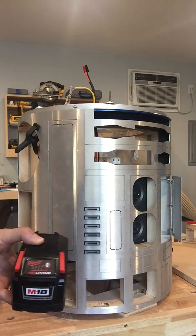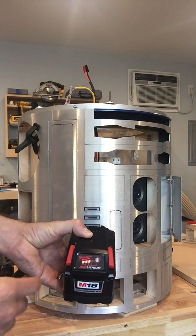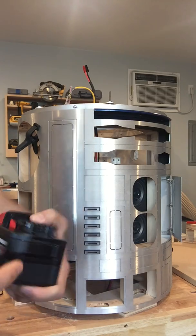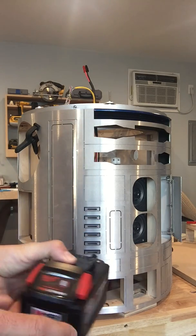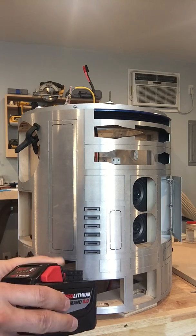One other cool thing — it's got this indicator on here that shows you how much charge the battery has, and I can just push it while it's in there to check it without having to take it out. Some drill batteries have the indicator on the other side or on the side, so I like that it's right here and accessible.